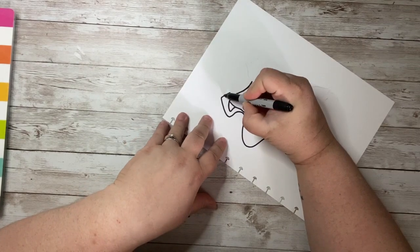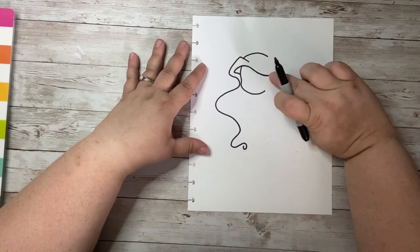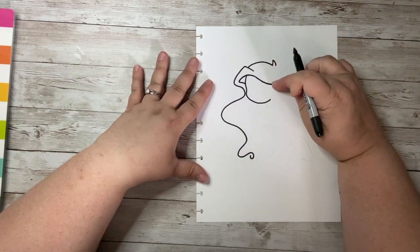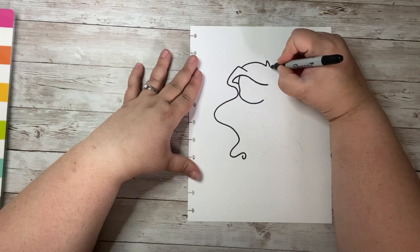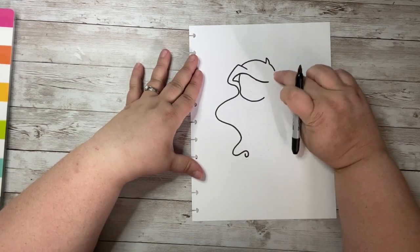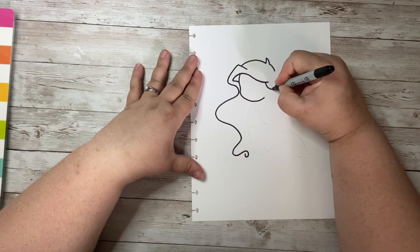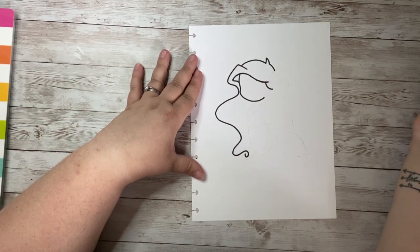Now I'm going to come back up to the top of her head and do a curved line — it's almost even with this other line. I'm going to add just a little hair sprig there, and that part ends right where the other piece is. Then I'm going to curve down just a little bit, leaving about a little over a half an inch. I'll make a little curve for the rest of her bangs, kind of flowing down on her face.